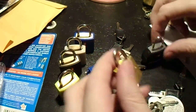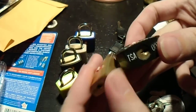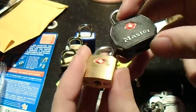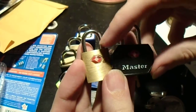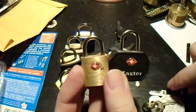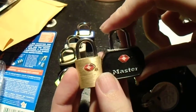Here we have two TSA-approved Travel Sentry locks. They are both the TSA-007 keyway, so they are mastered to the same key. One is from Masterlock, one is from Conair — the well-known hair-dryer manufacturers.